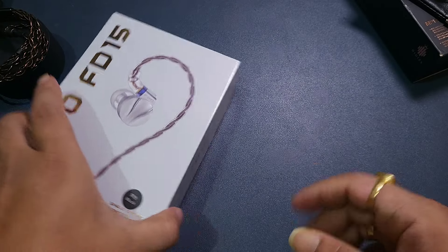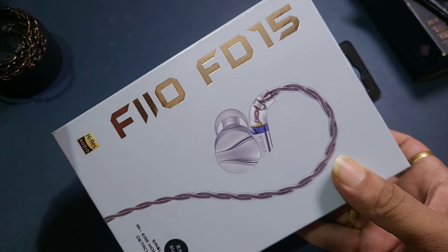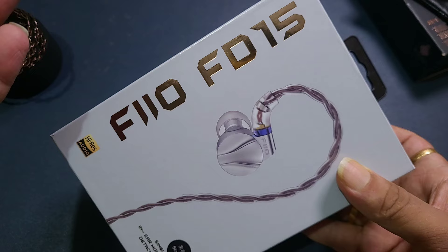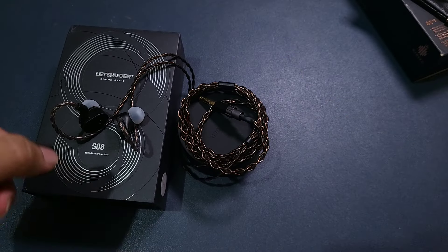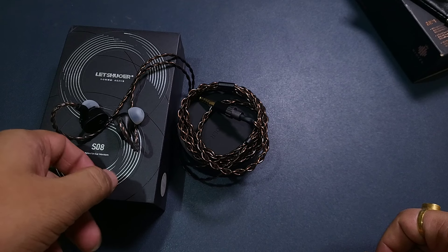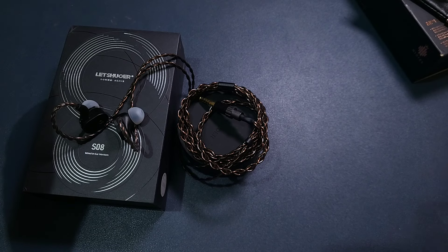The FD15 is going to be the next most popular IEM in the $150 price range — successor to the FD5 but priced at half the price of the FD5, so this is a very exciting IEM too. But I am still not done with the S08, an excellent IEM at $100. In a video I made, I asked: is this the best IEM one can get around $100 to $150? It nearly is.